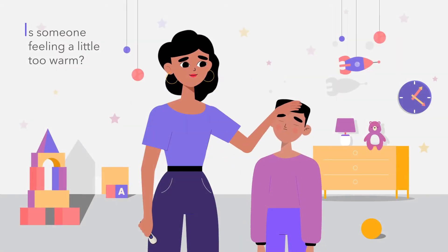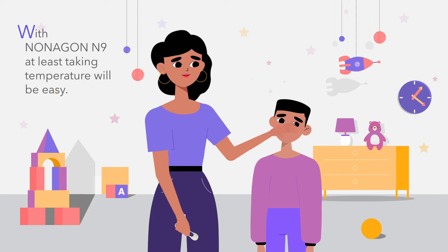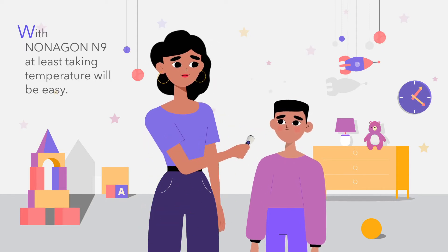Is someone feeling a little too warm? With Nonagon N9, at least taking temperature will be easy.